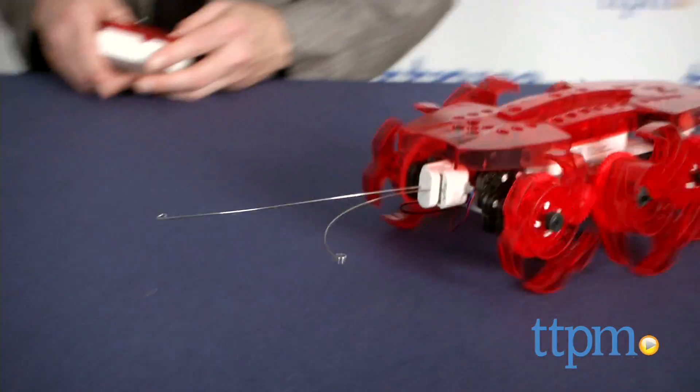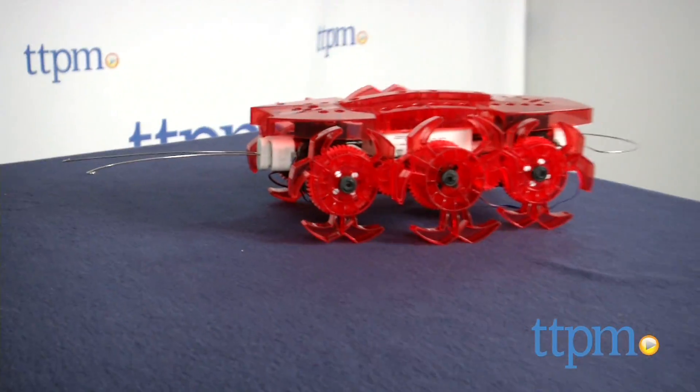Inspired play and sophisticated robotics come together in a very impressive creature. Hi, I'm Chris the Toy Guy from TTPM and this is the Vex Robotics Ant Robotic Kit from Hexbugs and Innovation First.